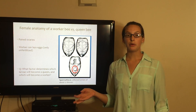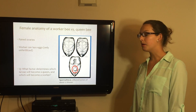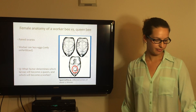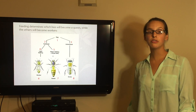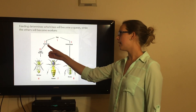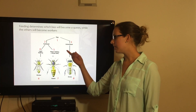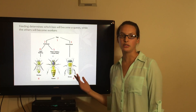What factor determines which larva will become a queen and which one will become a worker? The answer is feeding. As you can see in this diagram: a fertilized egg with light feeding produces the worker; heavy feeding plus royal jelly produces the queen. And the unfertilized egg produces the drone.